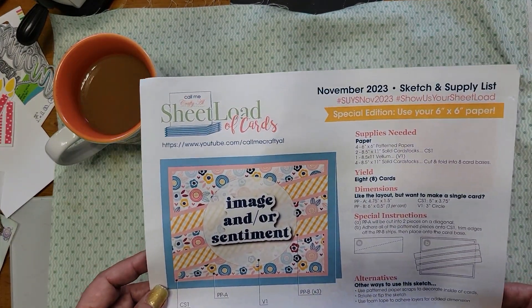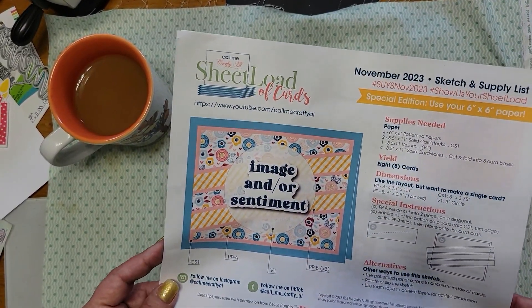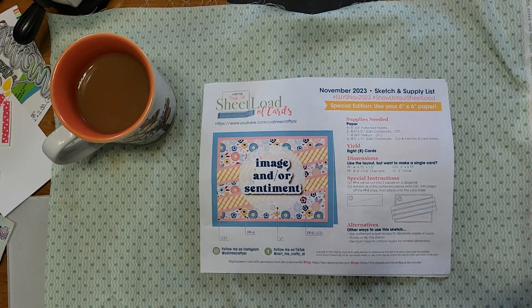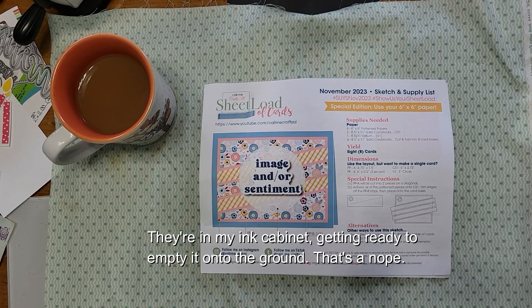Show us your sheet load — look at this! This is actually a really cool little image, it's great for making scraps. Hold on a minute, I have to go deal with my birds. Hey, get out of here — out, out!